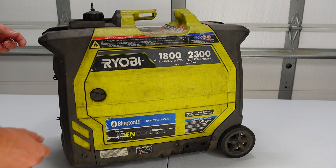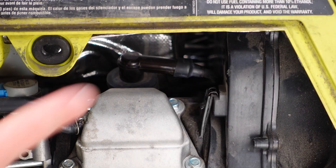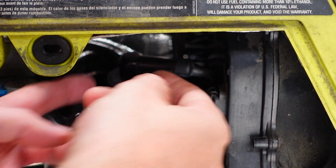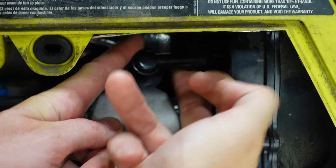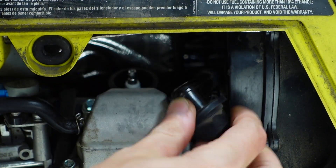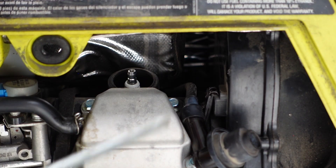Open this plastic cover. Remove this spark plug cap. Use this wrench to remove the spark plug.